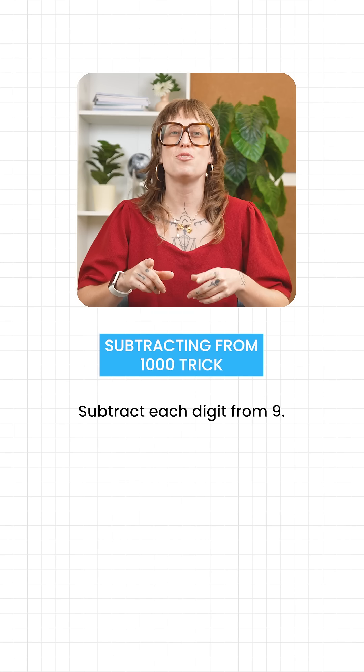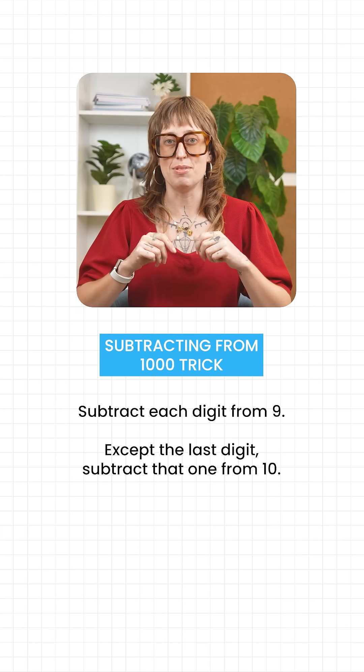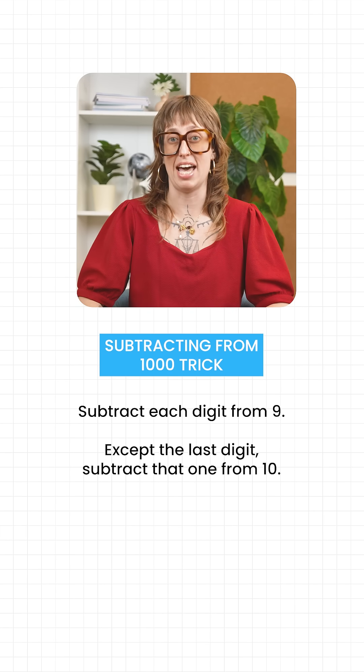The trick is actually really simple. Subtract each digit from nine, except the last digit — subtract that one from ten.